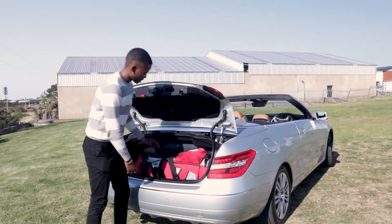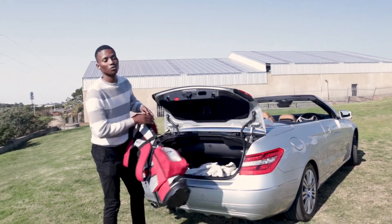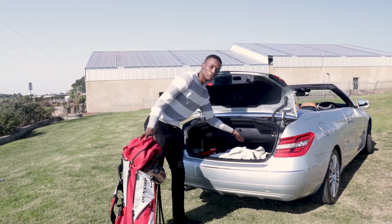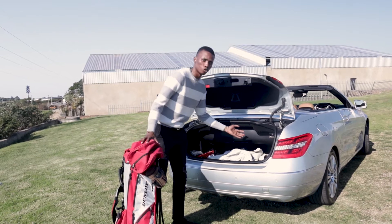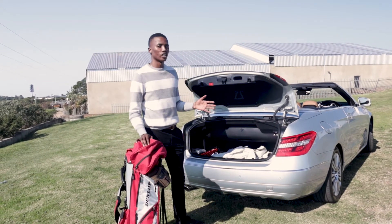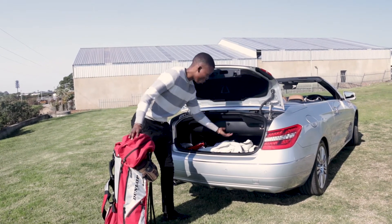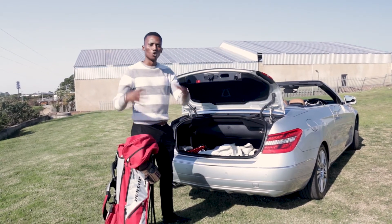In the boot of the car, you can fit your own golf clubs — a whole lot of clothes too. There's a boot separator here which you bring up to allow more space if you're not planning on bringing the roof down. If you want to bring the roof back down, you pull this and it opens up the boot separator where the roof will be stored.